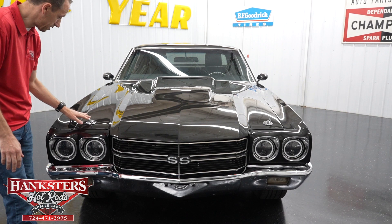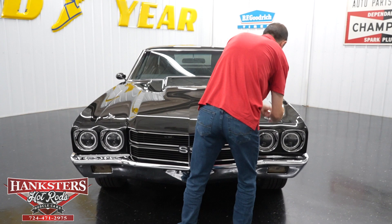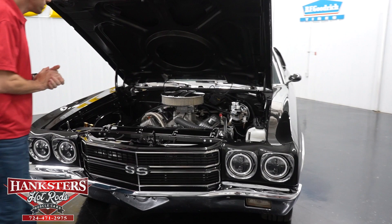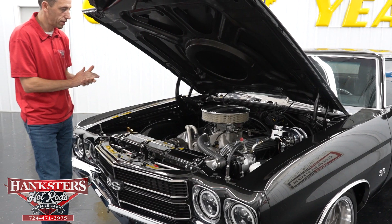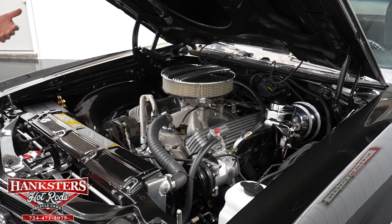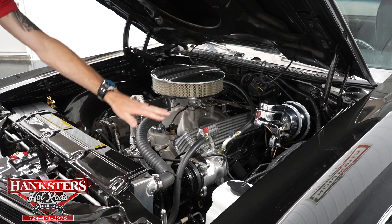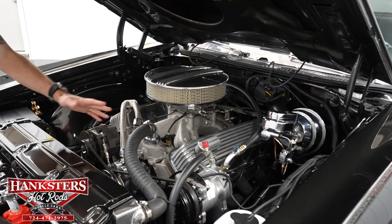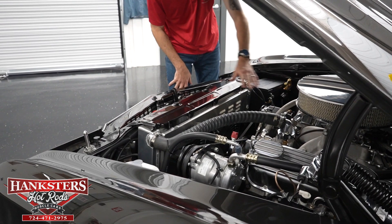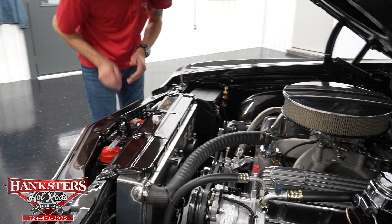You'll also notice it does have hood pins on the front, which we're going to take out now to go over everything in the engine bay. Underneath the hood we have a 454 Chevrolet big block. We have the aluminum intake and Five-Tech fuel injection — so this car is not carbureted, it does have fuel injection, which is far more reliable. We have power steering and power brakes, air conditioning, aluminum finned valve covers and engine air cleaner, electric fans, an aluminum radiator, aluminum heads, exhaust headers, and the fuse block for the stereo system. A lot done to this — very nice package and it runs very well.